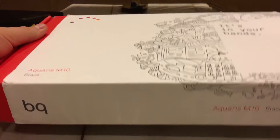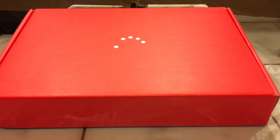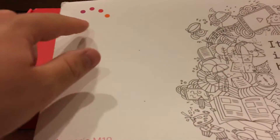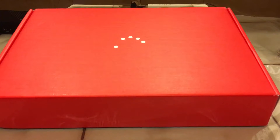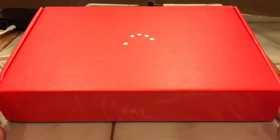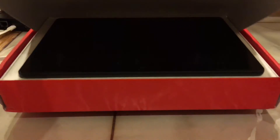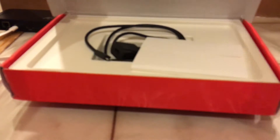The box slides out — that's a nice shade of red. These dots are BQ's logo, also seen at the top in different colors. This is my first experience with a BQ device, which as an American is normal since BQ doesn't really make devices for the USA typically.